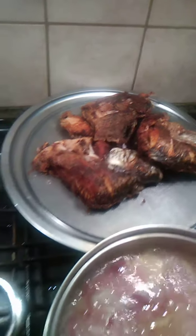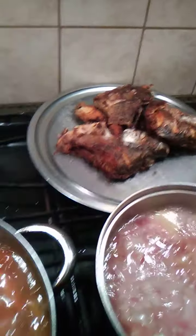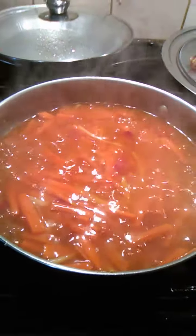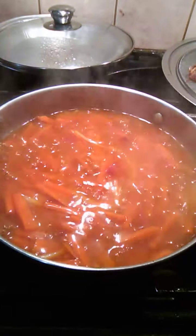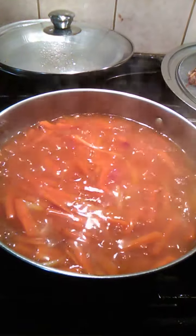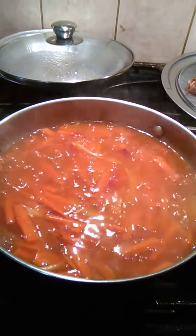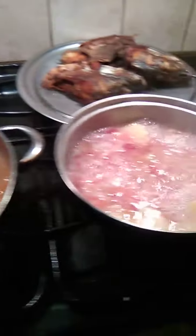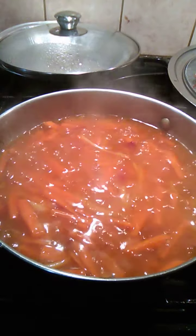I fried the two pieces of tilapia and cut them into halves. I sautéed or stir-fried garlic, onion, and ginger, and I divided it so I can cook also escabeche. So for sweet and sour,